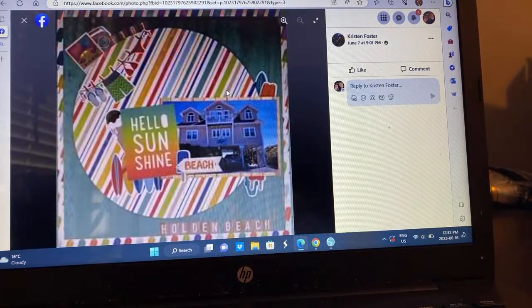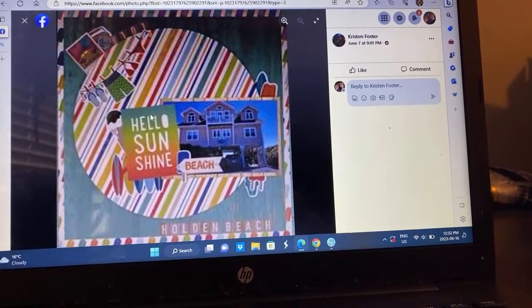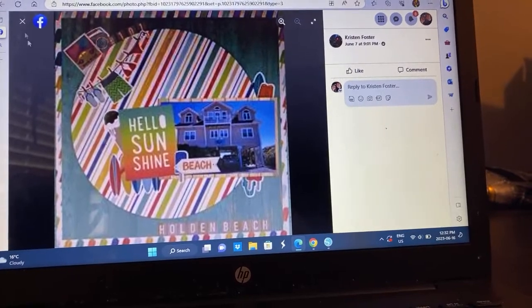Kristen — the background paper is popsicles. Look at that house — she's documenting a beach house using this really beautiful line. I remember this card; I have that. Very cute.